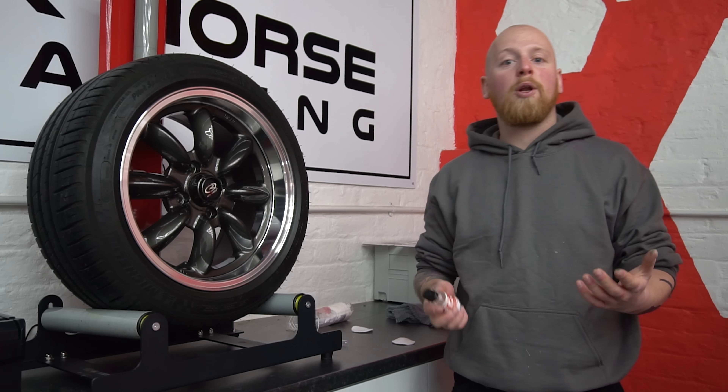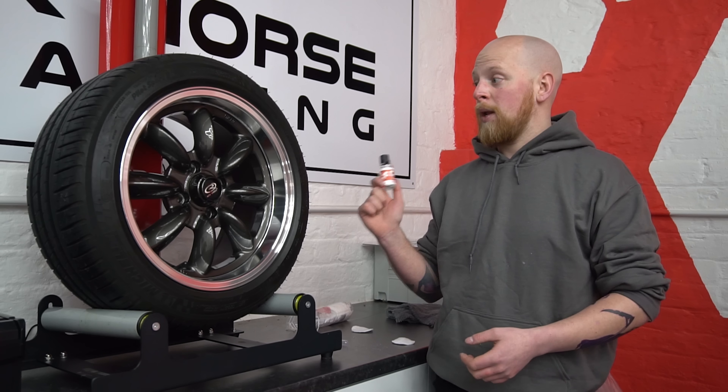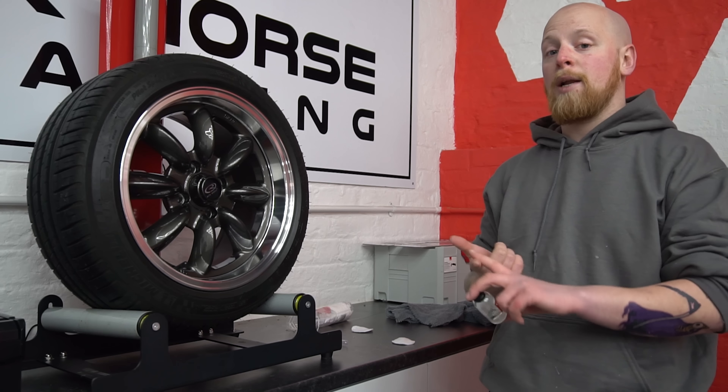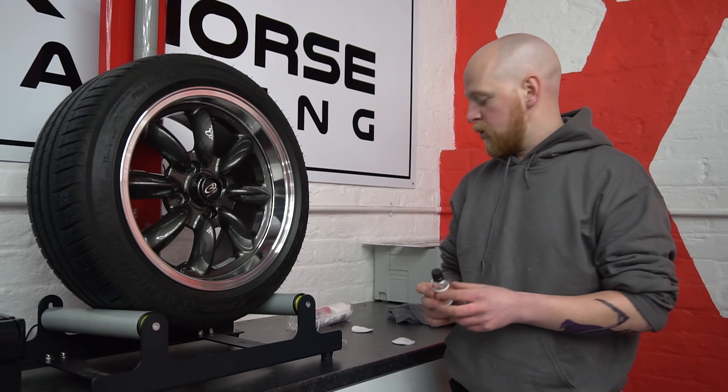Right folks, all the polishing is done and now we're onto the coatings. The first coating we're going to apply, while the wheels are already off, is C5 Wheel Armor — it's a two-year high-temp coating designed for your wheels, calipers and exhaust tips. Let's crack on and get some of this on.